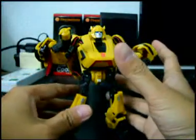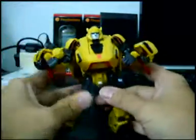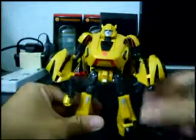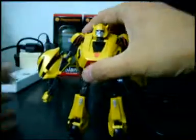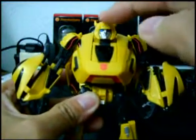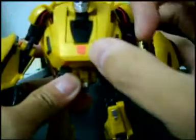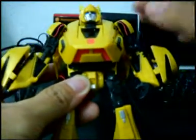Welcome to the review of Transformers Generations War for Cybertron Bumblebee. He is in his Cybertronian mode, and he is the exact replica of color scheme based on the game. He is actually a very much G1-ish scout. He has a metallic yellow Autobot logo right here, and red Energon detailing.